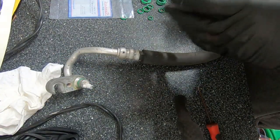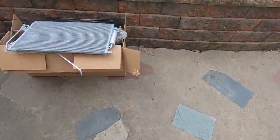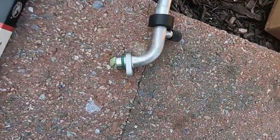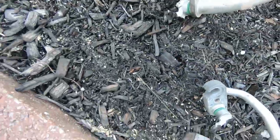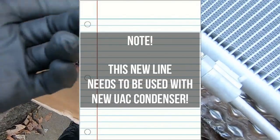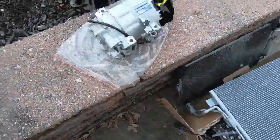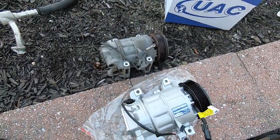All the o-rings on the disconnected components are now replaced — two here, one there, and both ends of the high and low pressure lines. All replaced with new green o-rings. Just want to note the condenser did come with a line included, so I'll disconnect that when we go to install. Now we're getting into everybody's favorite subject — oiling the new compressor.